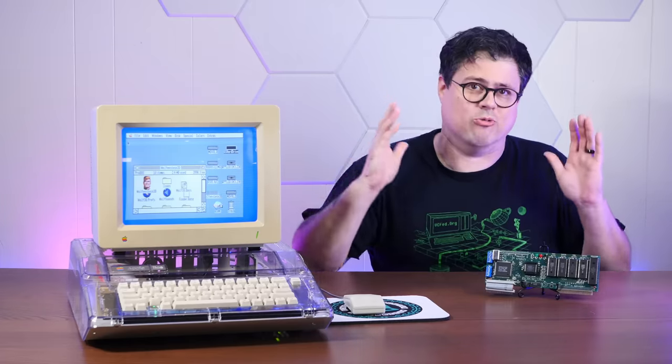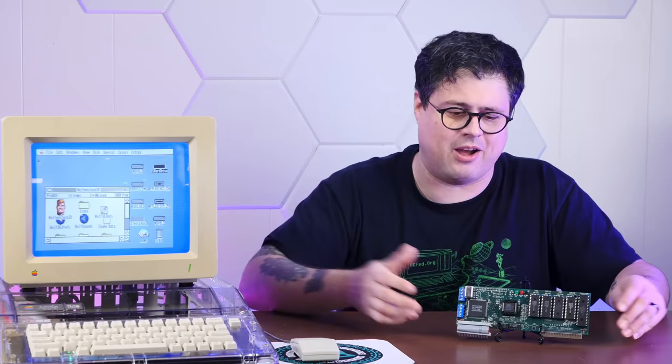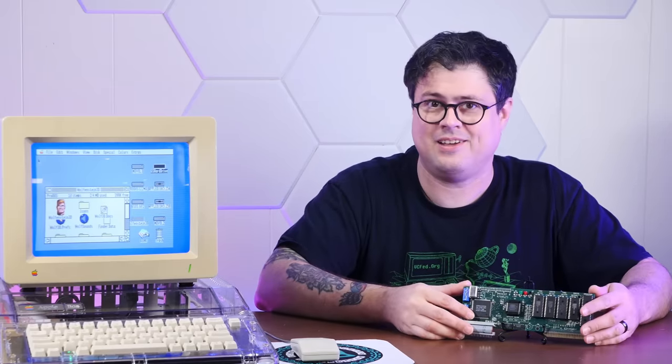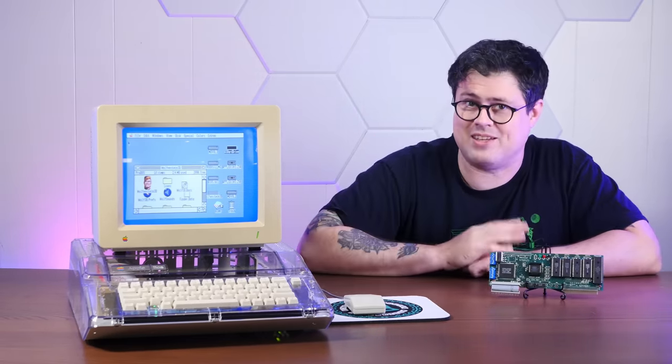And if you enjoy righting the wrongs of history, at least as far as 30-year-old underpowered processor wrongs, I hope you'll consider subscribing to the channel. We trick out all sorts of vintage computers around here, so it's definitely worth sticking around.